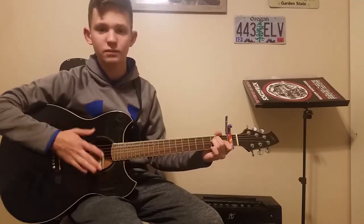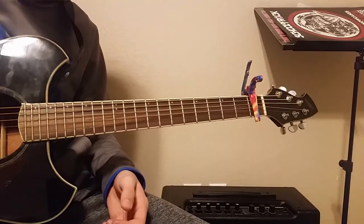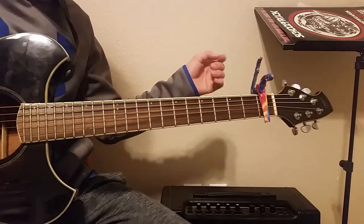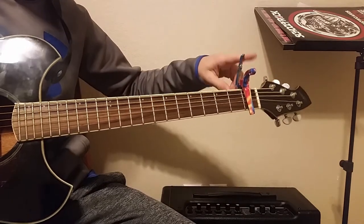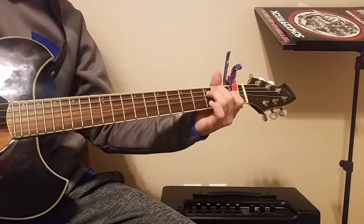Okay guys, as in most of our videos, we're going to be in standard tuning — E A D G B E — as you guys should know. And we're putting a capo on the first fret. So we're going to have three chords.